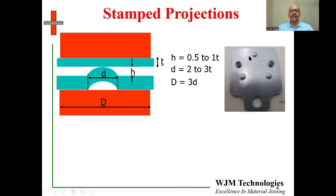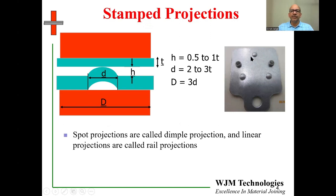Here's an example of a stamped projection. You can see a component on the right with three dimple projections. Spot projections are usually referred to as dimple projections; if these projections ran all along the length of the component, they would be referred to as rail projections. These three dimple projections have been stamped into the component — these are two guide bushings. The dimple projection dimensions are based on the thickness of the thinner part being welded to: the height and diameter of the dimple are typically two to three times that thickness, and the electrode diameter is then two to three times the diameter of the dimple.